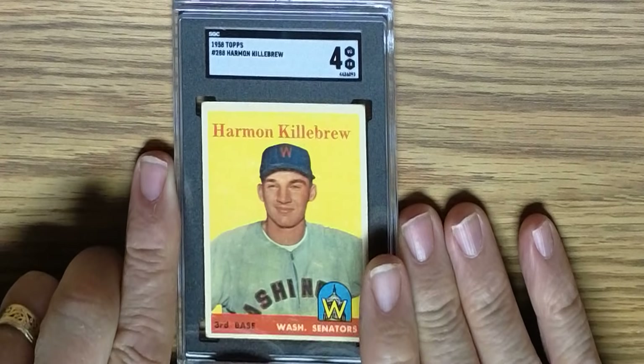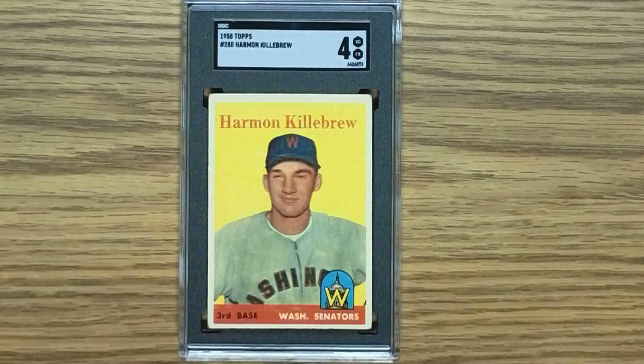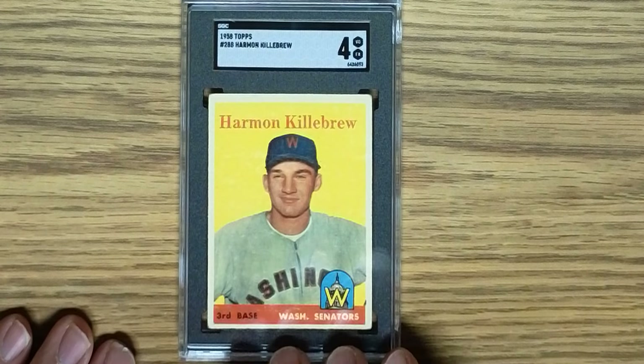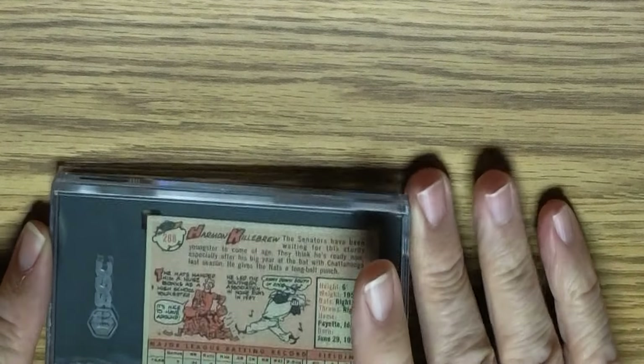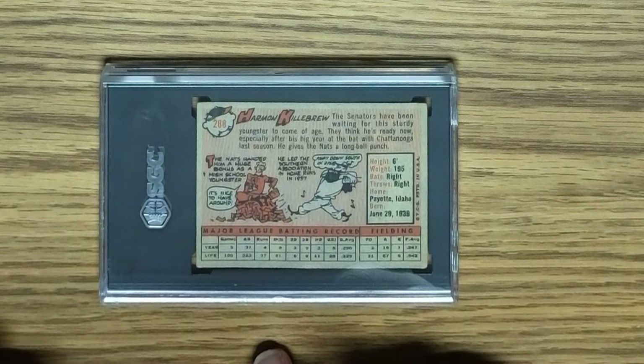Back to the 1958 set, we have a Harmon Killebrew in an SGC 4. That looks pretty good. The bottom corners are a little soft, and maybe a bit more border at the top than at the bottom. The back looks pretty good there. So a 4 — that's pretty good for my submissions.